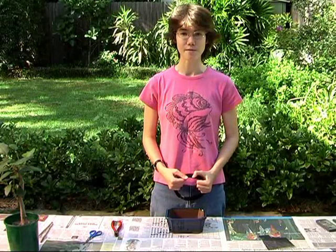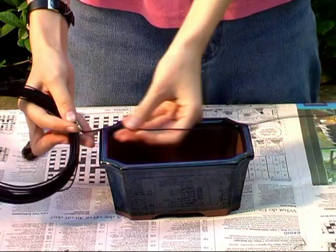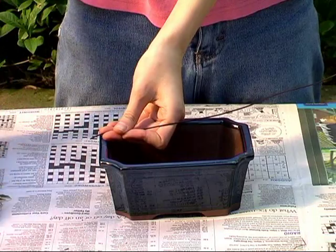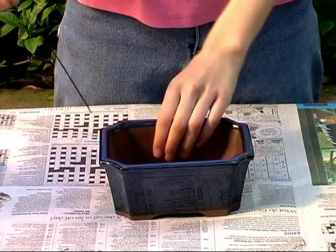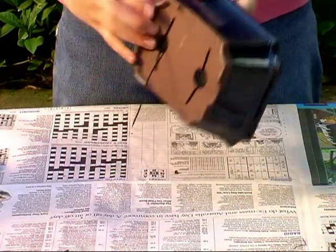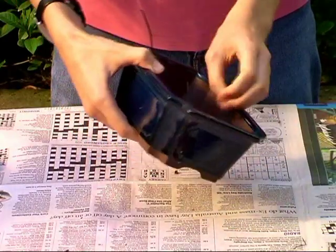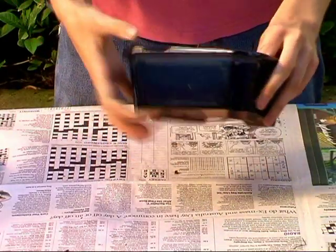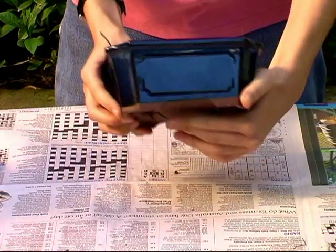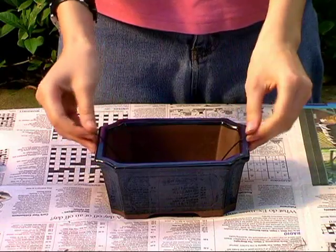Your tree also needs a safety wire to keep it steady in the pot. Measure some wire to about the width of the pot plus one-third. Thread it through the drainage holes and bend the ends out of the way.